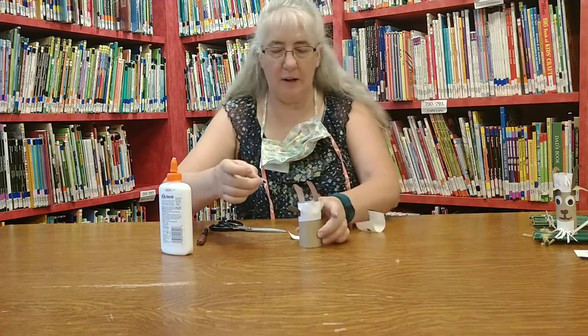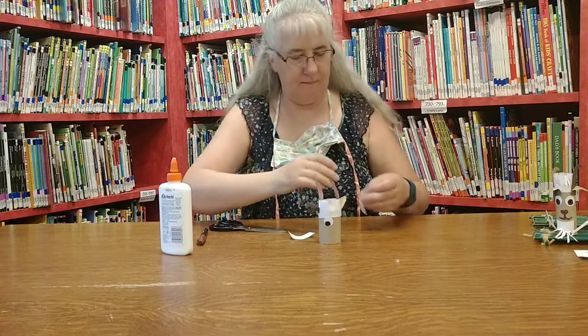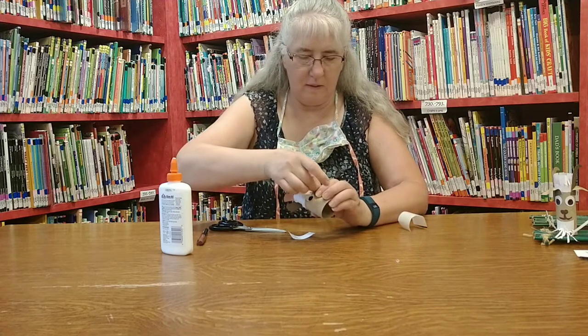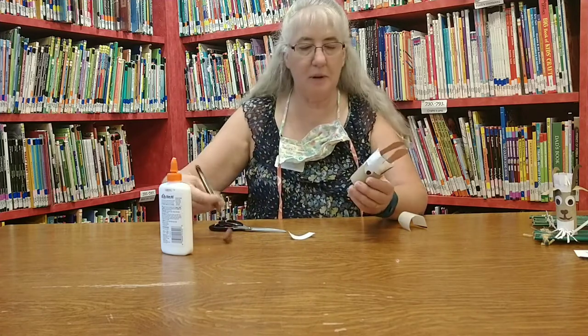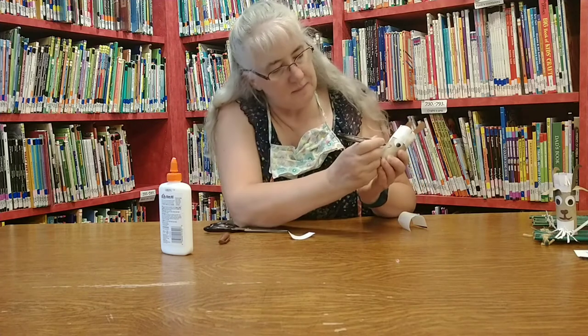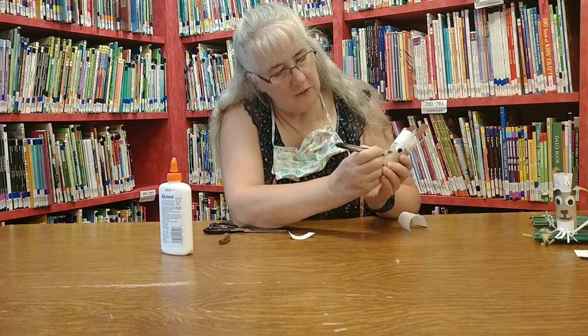And then we've got our googly eyes put on him. Of course he needs a nose, so you'll need your brown marker or black marker. Put a little nose on him and his little mouth.